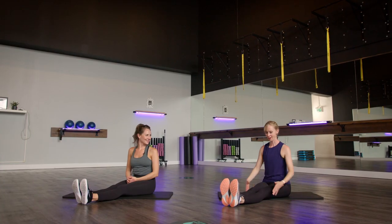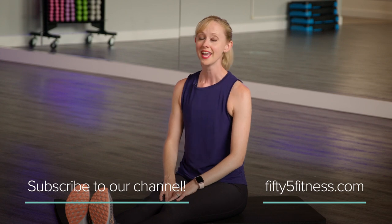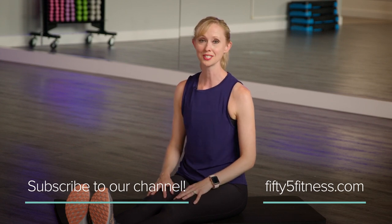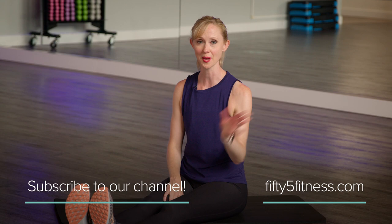That was excellent — I definitely feel a lot more relaxed, stretched out from the top of my head to my toes. Thank you so much, Sam, for that guided stretch today. If you enjoyed this stretch and want to try another one with us, make sure to subscribe to our channel. If you're in the Winnipeg region and want to check out a class in studio, look us up at www.55fitness.com. And if you're not in Winnipeg, you can always do an online class with us too. We'll see you next time. Thanks everyone, bye!